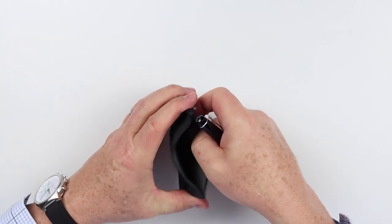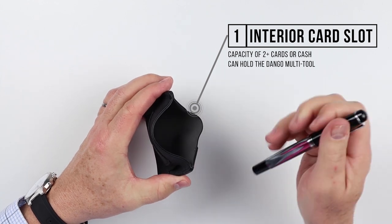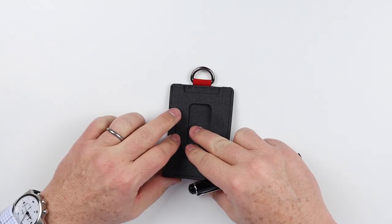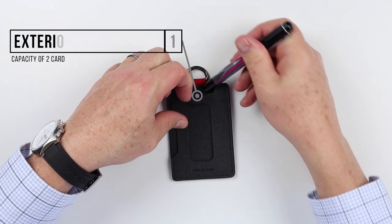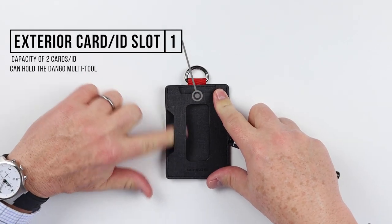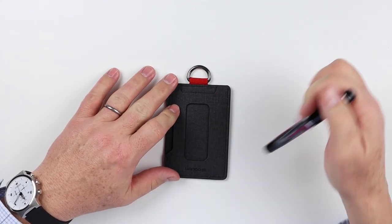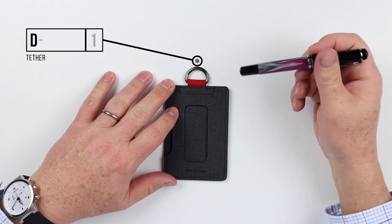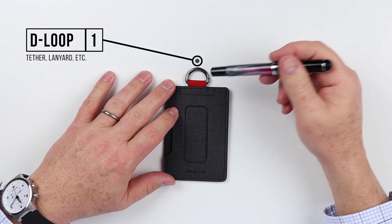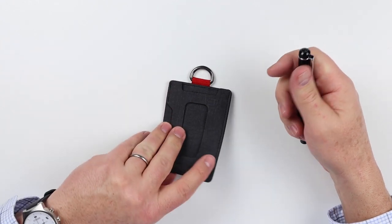On the side, there's an opening where you can put cash or other cards. On the back, there's another card slot — you can put cards in from the top, but there's also a side entry for cash or whatever you might want. It has a D-loop at the top that allows you to attach lanyards, cords, or a chain for security against pickpocketing.